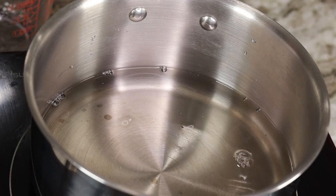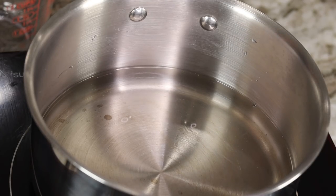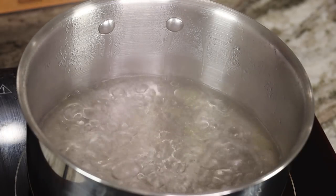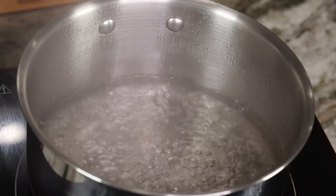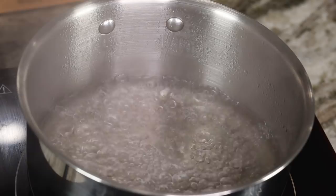I am going to be adding in about one cup of water to this saucepan. Once that comes to a boil, I'm going to add one tablespoon of avocado oil as well as one teaspoon of salt. Now I'm going to take one cup of rice — make sure you wash it — and we're going to add that in there.